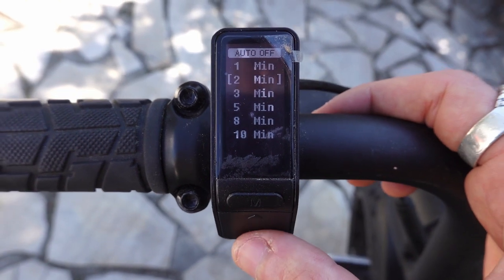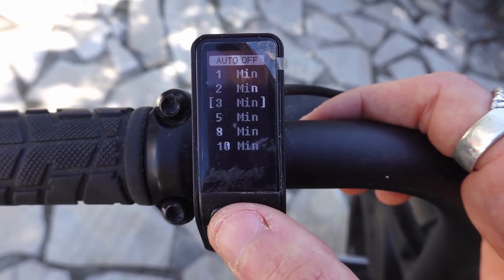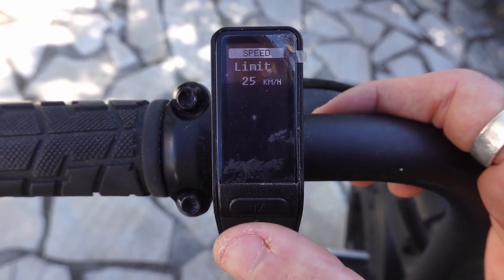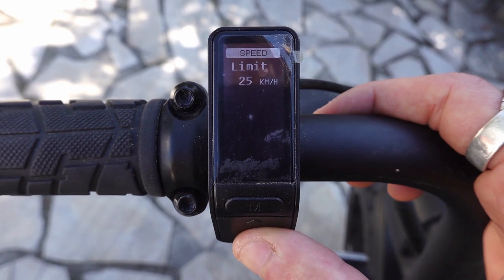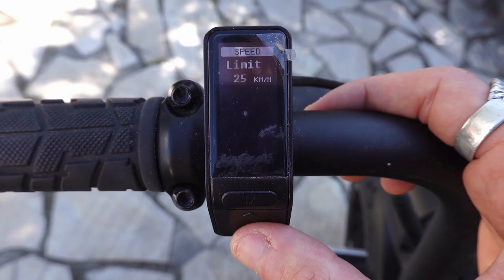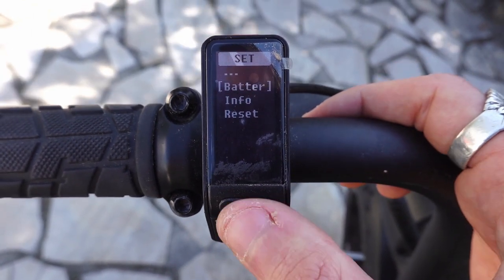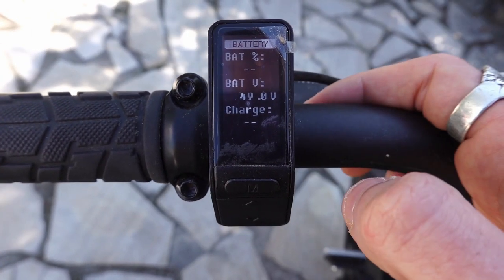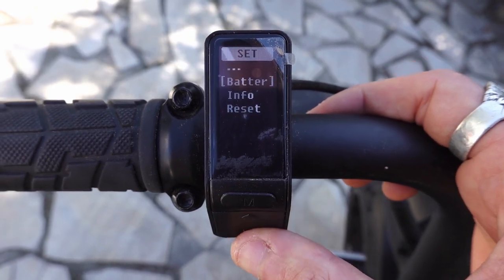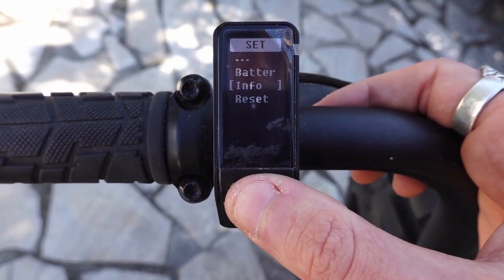'Auto off' — if you think it's turning off too early you can change that; like three minutes would be good. 'Speed' — speed limit. I cannot change that because it's the European version and I have to keep it legal at 25 kilometers an hour. 'Battery' — you get some battery info there. And some other info, serial number, etc.